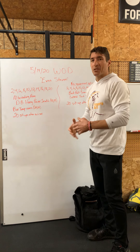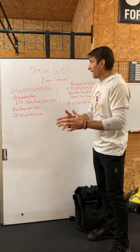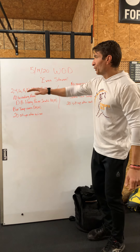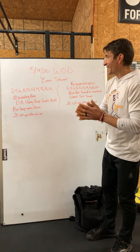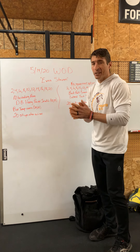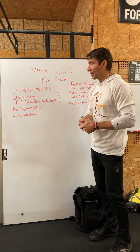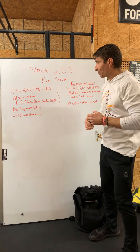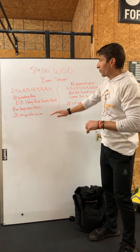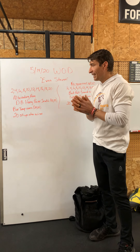Our first option for today is 2, 4, 6, 8, 10, 12, 14, 16, 18, and 20 reps of alternating arm dumbbell hang power snatch — coming from the hang position up overhead. The prescribed weight is a 50-pound dumbbell for the guys and a 35-pound dumbbell for the ladies.